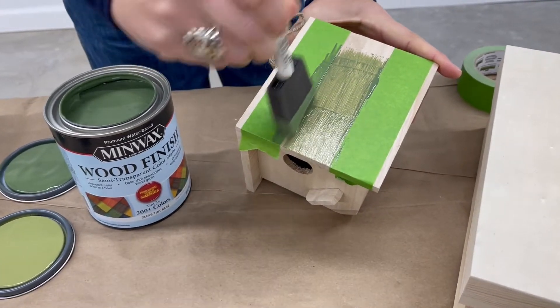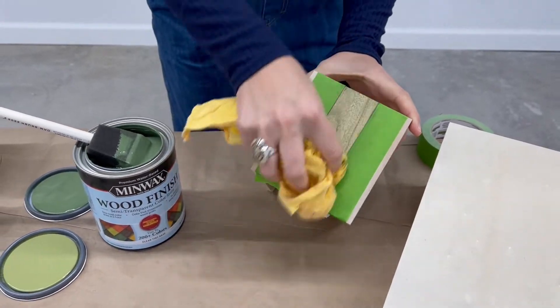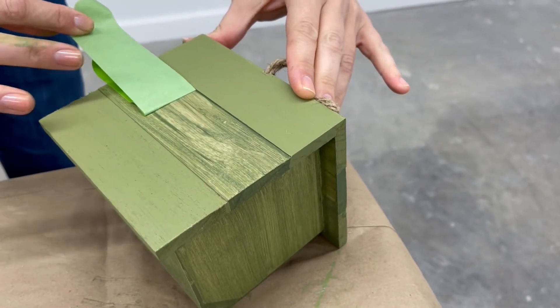Once your tape is secure, begin brushing on the stain with the grain. Wipe off the excess stain once it's had a chance to soak in. Then slowly remove your tape to reveal your design.